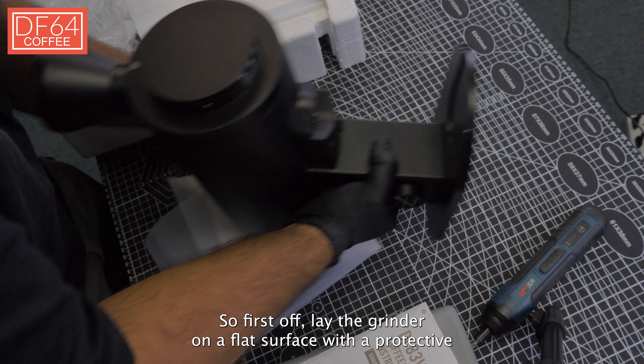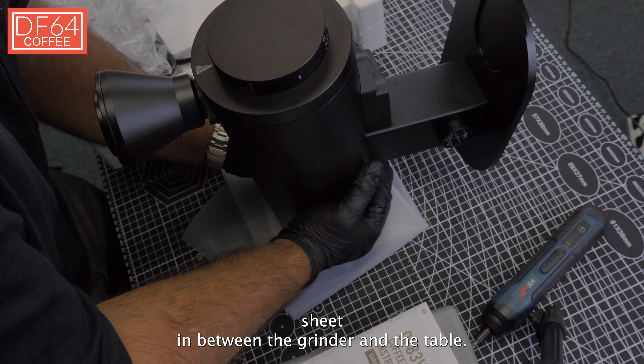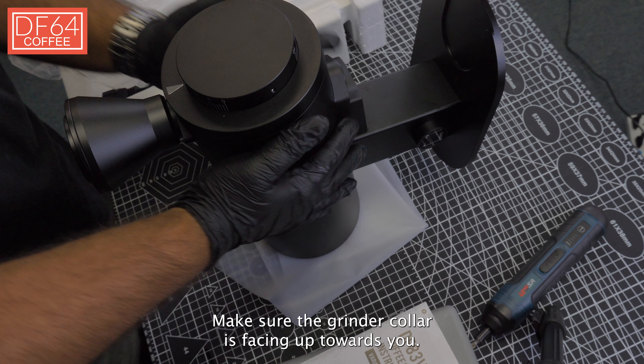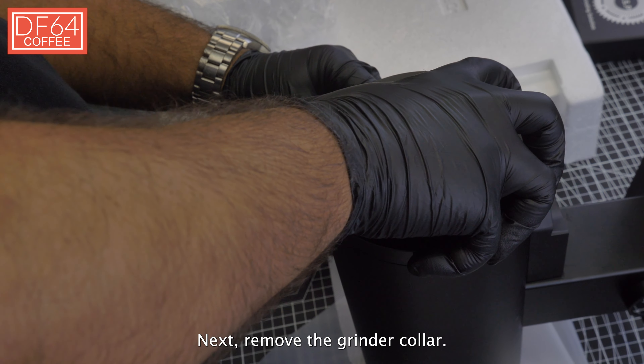First off, lay the grinder on a flat surface with a protective sheet in between the grinder and the table. Make sure the grinder collar is facing up towards you. Next, remove the grinder collar.